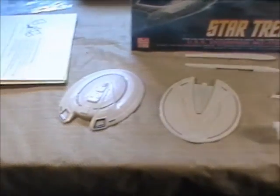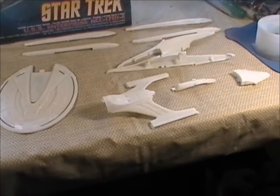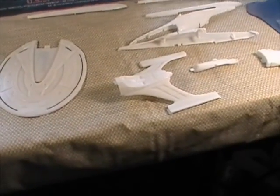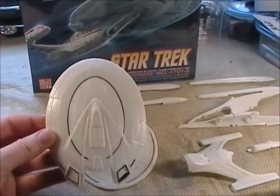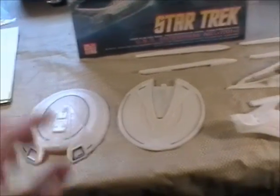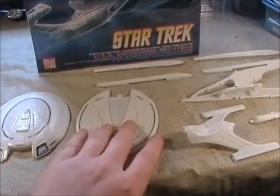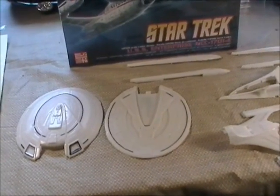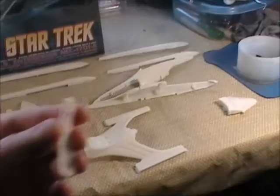Here's the next build - my Enterprise-E. As you can see, I've already removed it from the trees, gotten rid of all the little nubs left over from the sprues, and sanded it all down ready for paint. I took a black Sharpie and highlighted all the phaser banks. One thing I found: I never realized this ship only has phasers on the saucer section, like all the older Enterprises. The D was just bristling with phaser banks all over the primary and secondary hull, but I couldn't find anything on here.